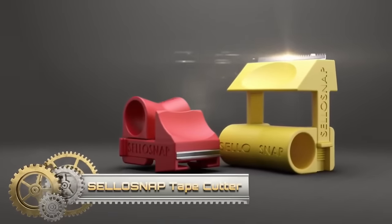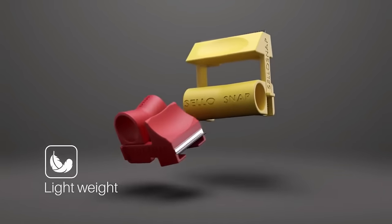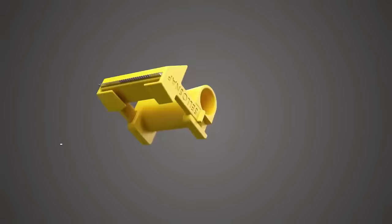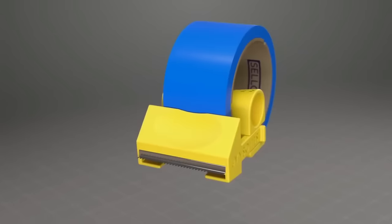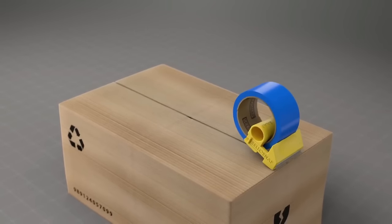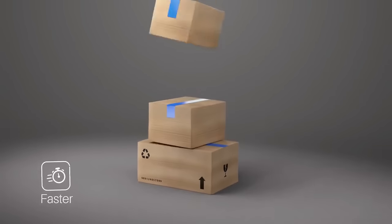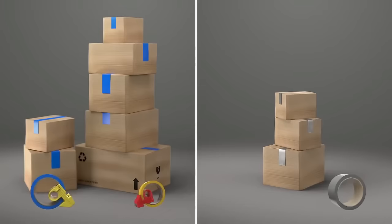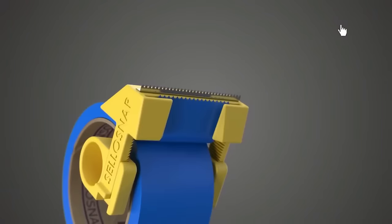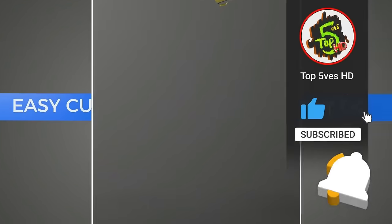The Cellosnap Tape Cutter is a convenient and user-friendly tool for cutting various types of tapes. Its ease of use, safety features, portability and affordability make it a compelling option for individuals dealing with different tapes in various situations. For more information, check the manufacturer's official website or customer reviews and testimonials, which can provide insights into the experiences of others who have used the Cellosnap Tape Cutter.